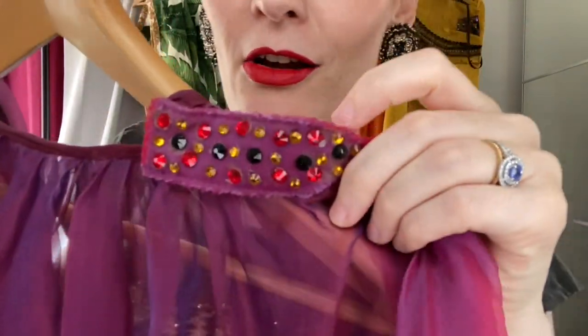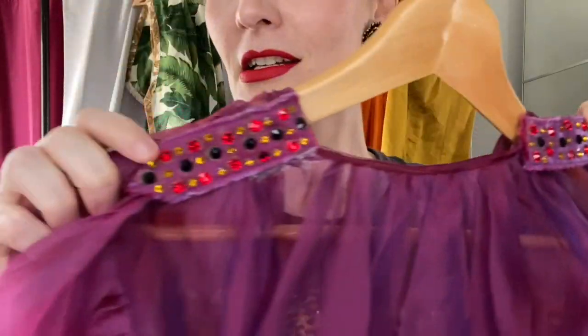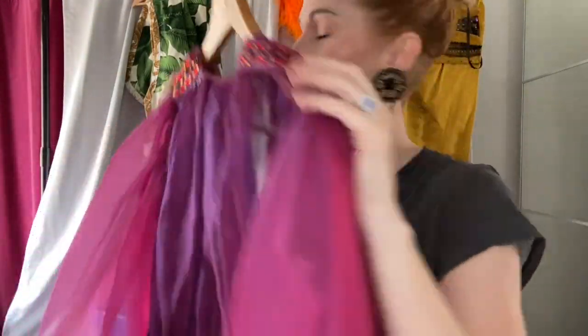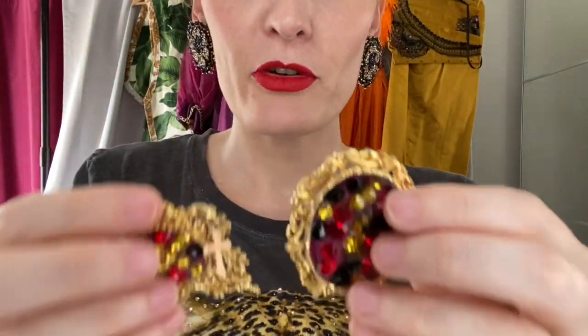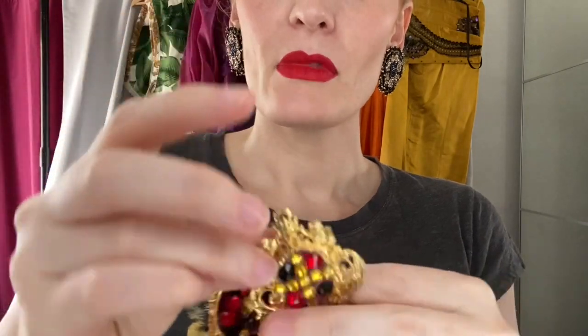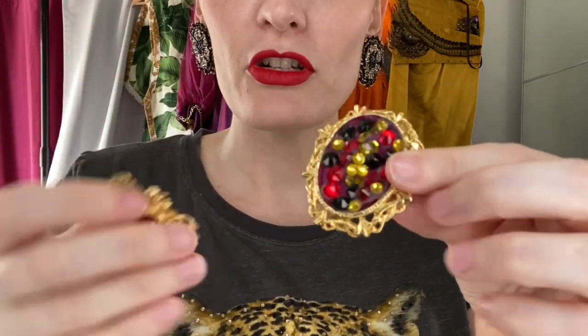I put little epaulettes on the shoulders, just for something a little bit more glamorous. I made a matching brooch and matching earrings. These are findings — all the metal components are findings. I got them from a shop called Gemworld in North Brisbane, but you can find them online pretty easily. Baroque style earring components and brooch — very opulent and glamorous.